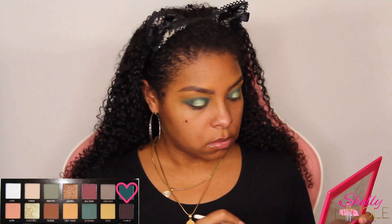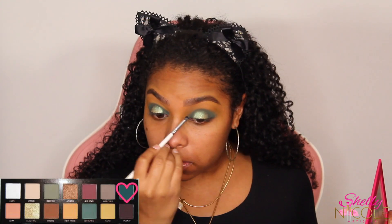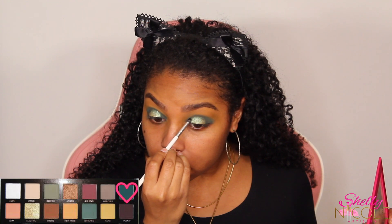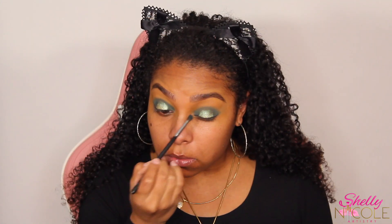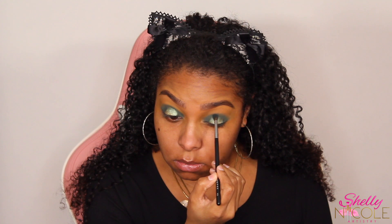Next we're going to step into the shade Access, which is a really pretty deep forest green — like Untamed's big older sister. I'm going to use that to start shaping our halo eye. As you guys know, there's never enough depth for me, so I went in with a little bit of Carbon from Makeup Geek to add a little more smoke and darkness. You don't have to do that part, but you know I live for the drama.